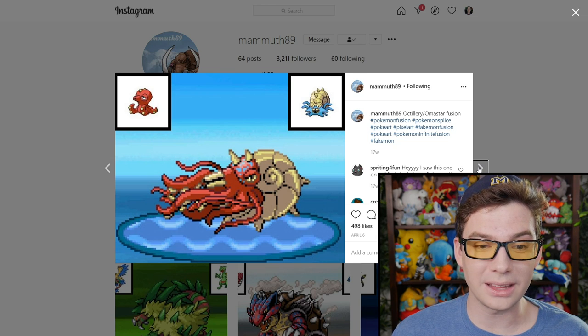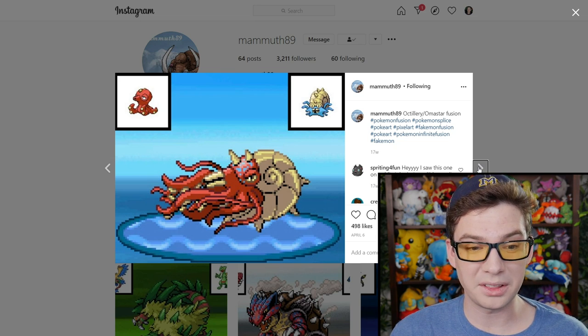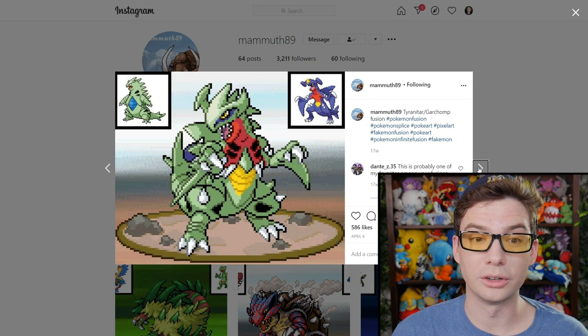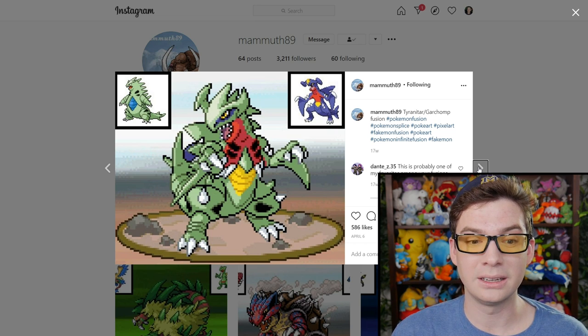This one looks cool — finally an Amistar fusion that doesn't immediately terrify me. It looks like a really cool giant squid with a shell, which is dope. These Pokemon work well together. I am a fan of this.